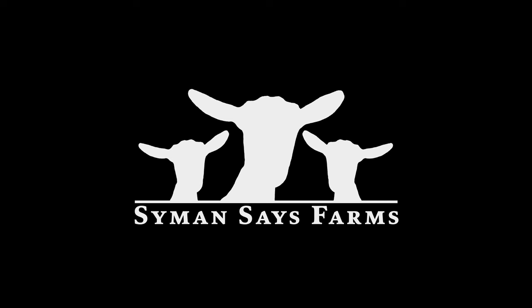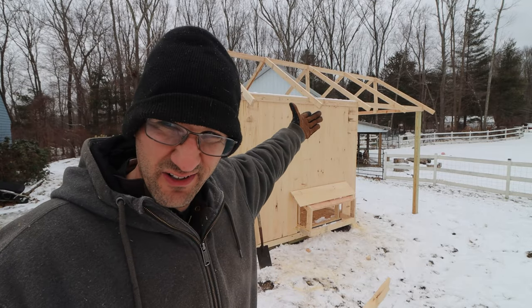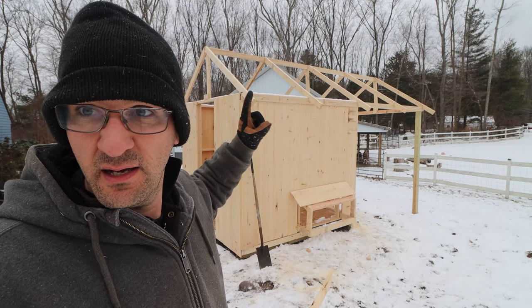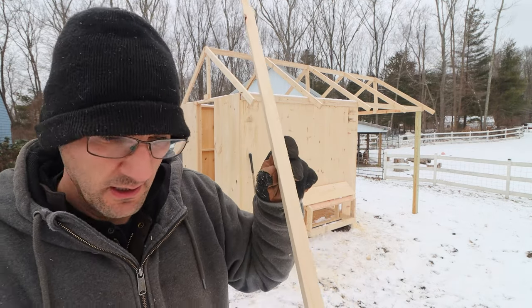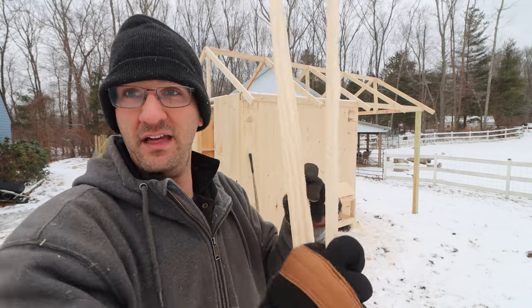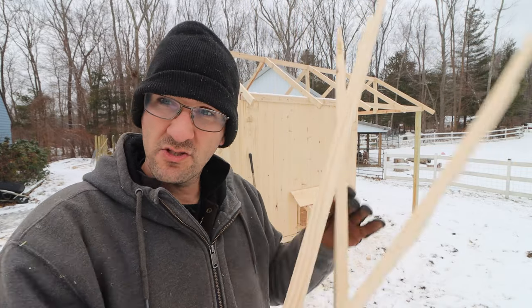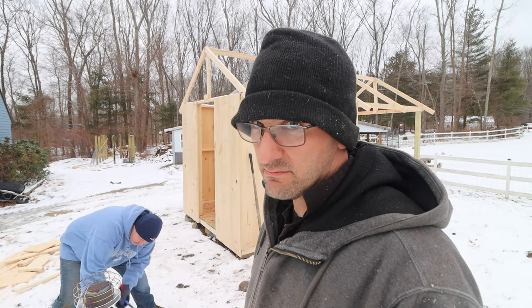Welcome back to Simon Says Farms. We're working on the chicken coop duck house — the combo coop, that's what I like to call it. Today we're putting on the roof. The style of roof we're using is plastic corrugated roofing. We have our rafters already up, and we're going to put boards going the opposite direction called purlins, and then on top of that, going the same way as the rafters, is the plastic roof. Just follow along and watch — hopefully we'll actually move some animals in by the end of the week.